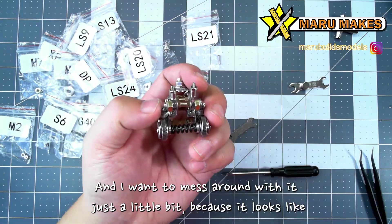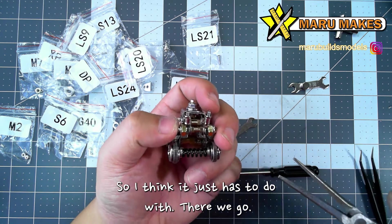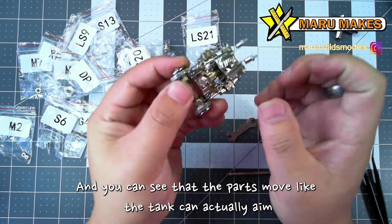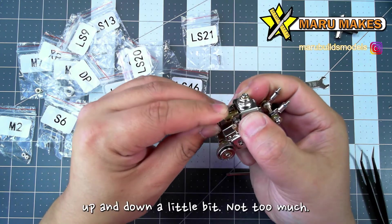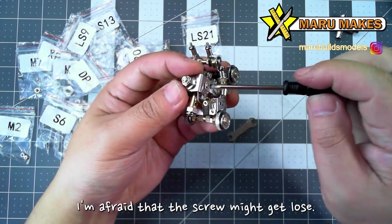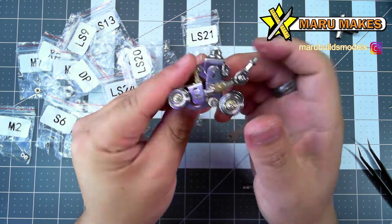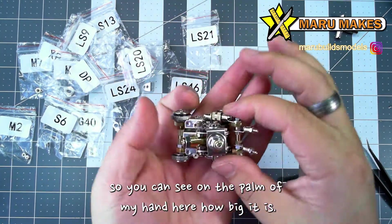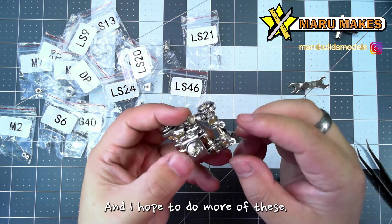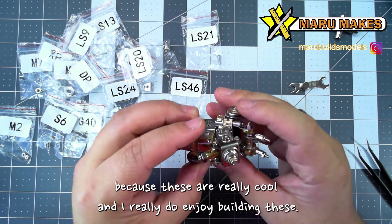I might want to mess around with it just a little bit, because it looks like these two look like they're kind of uneven. There we go. So this is it — and you can see that the parts move. Like the tank can actually aim up and down a little bit. I don't want to mess around with it too much because I'm afraid that the screw might get loose, so I might actually tighten it a little bit more just to be safe. And the wheels move too. It looks really cool and it's a really small compact size — you can see on the palm of my hand here how big it is. I hope to do more of these, so hopefully Moyu will send me more of this stuff, because these are really cool and I really do enjoy building these.